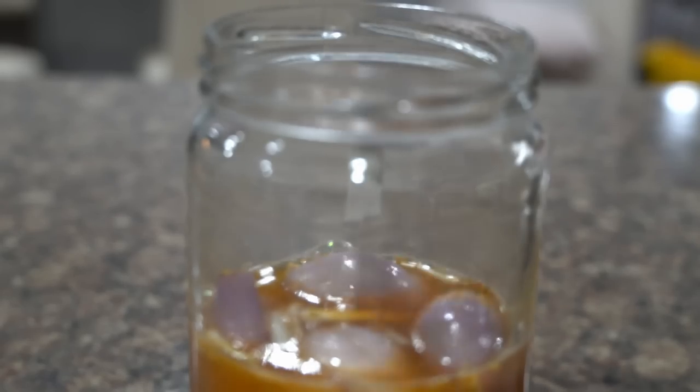I have sterilized the glass bottle and used boiled and cooled water so that the pickle does not form mold. Of course we are going to keep it at room temperature for at least five to six days.